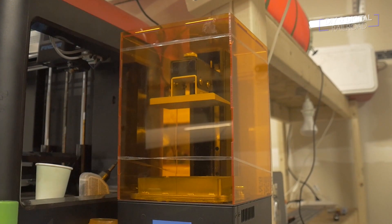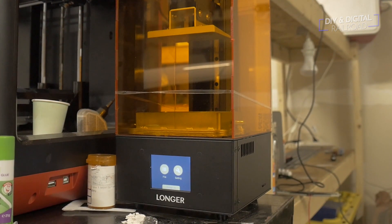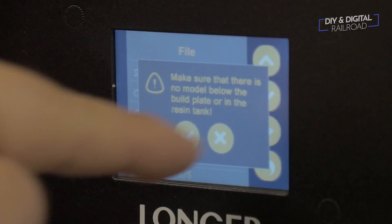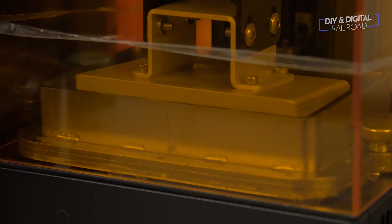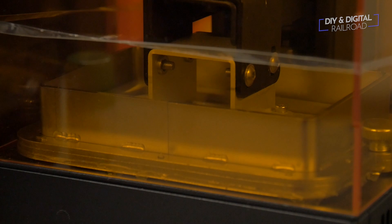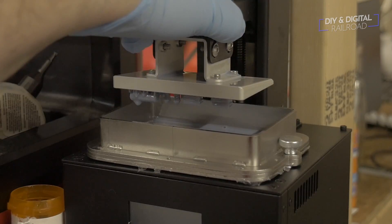Here is my resin 3D printer — it's a Longer Orange 10. I have linked it in the description below along with some of my favorite resin if you want to purchase it. I set the printer to print and wait. Once it is done, I clean the parts up and test them out on the scene.